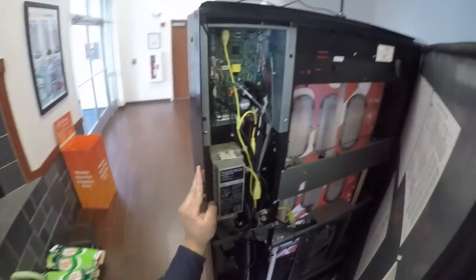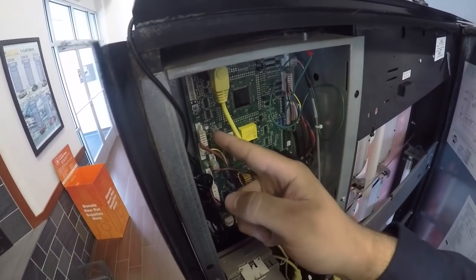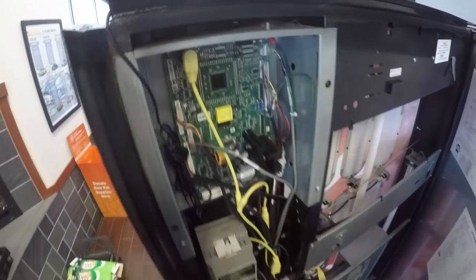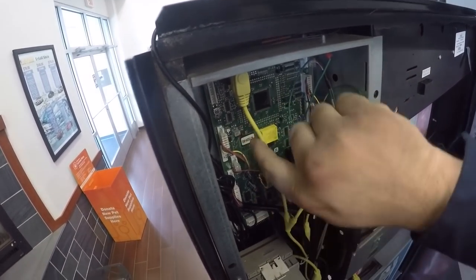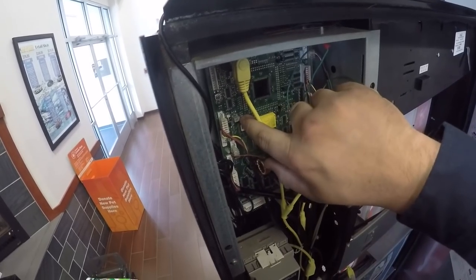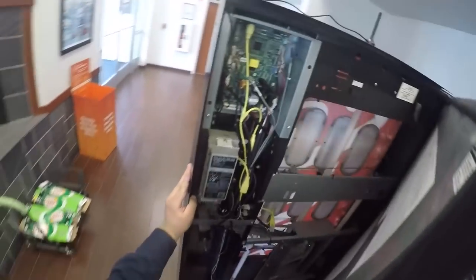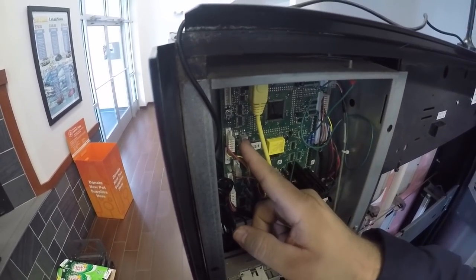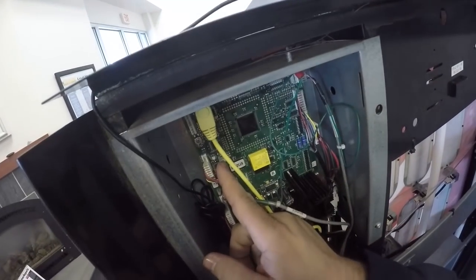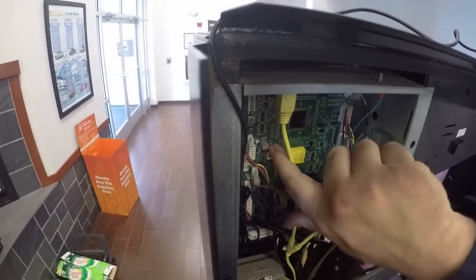What I'm doing right now is adjusting the sensitivity of the drop sensor — I turned it all the way one way to figure out what direction does what. Turning it to the right makes it more sensitive, turning it to the left makes it less sensitive. I also kind of want to look at the front of the bill acceptor because I'm having a bill acceptor problem right now, but I can't see it clearly. It's all good.